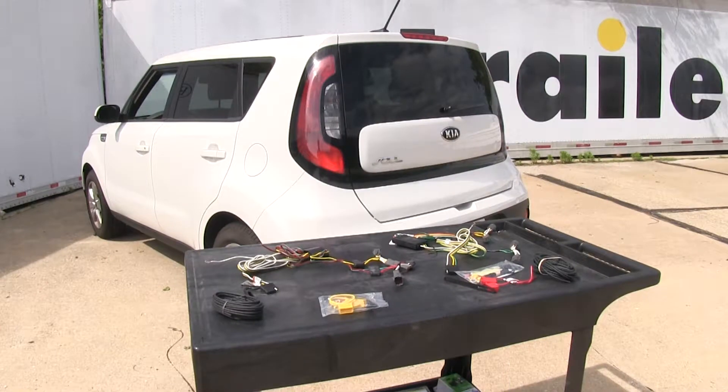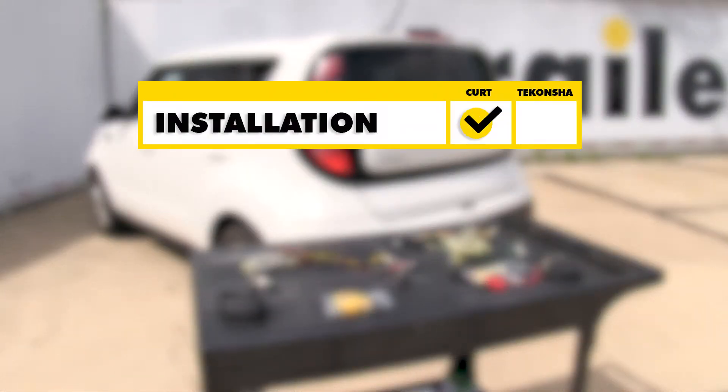To sum everything up: as far as ease of installation goes, I'm going to give it to the Curt, purely because the wires are going to have a little bit more room to wiggle around and make installation a little bit easier. As far as durability goes, the Tekonsha is going to take it because of the potting material and the more secured circuitry inside the box.